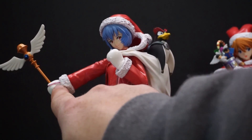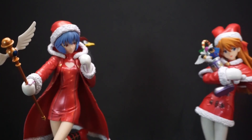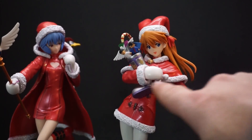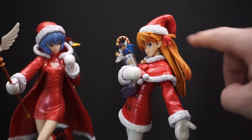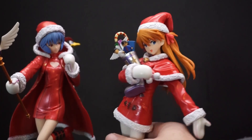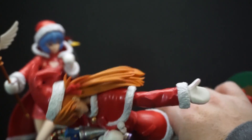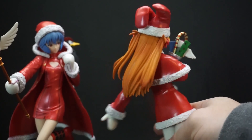Now let's talk about Asuka. She's a little bit different — still the same color scheme, still has that fuzzy look on the jacket and hat — but you can actually see she has a little ribbon in her hair, and she also has two of those pieces for the hat, kind of like rabbit ears, but there's no little fuzzy ball on the end like Rei has.